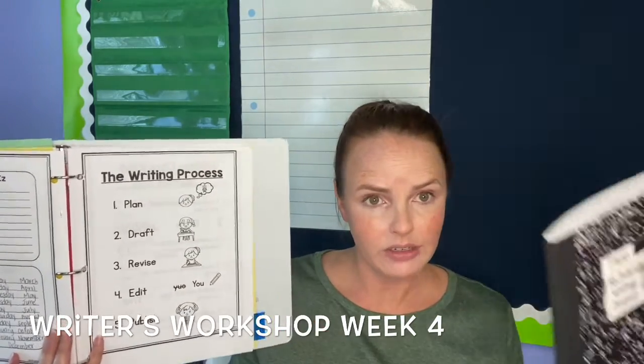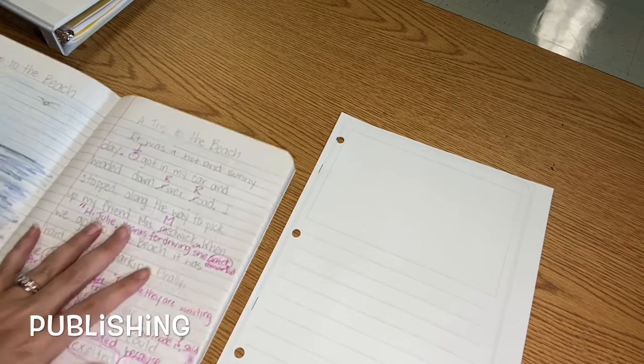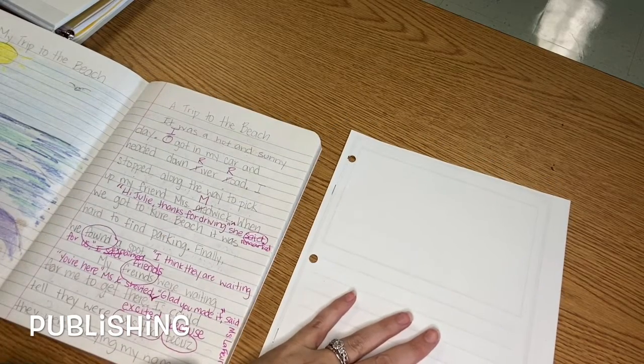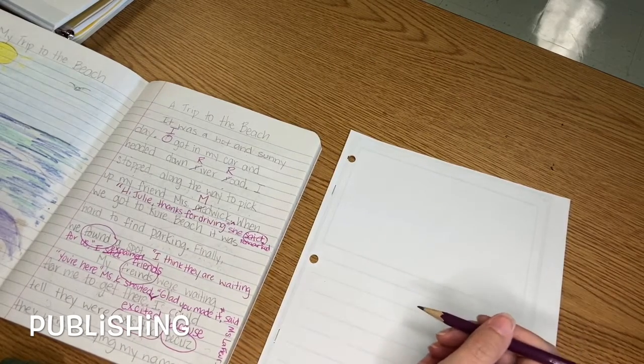You'll also need your writing journal and a pencil. Grab those things and meet me back here. When we talk about publishing, we're talking about making our final copy that's ready for our audience to read. I've got my first draft here in my writing journal, and I'm going to use this paper to make my final copy. I want to make sure I'm using pencil first, so that if I make any mistakes I can erase it easily.